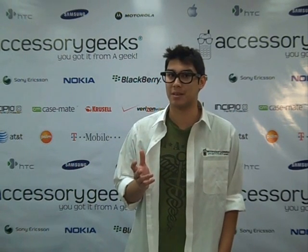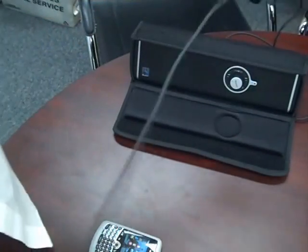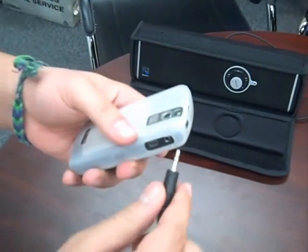Sound will not be a challenge with this device. In fact, it will be a gift — an ultimate gift from the gods. It comes with this wire right here, and you can definitely hook it up to any device. Right now we're going to use my phone with this.